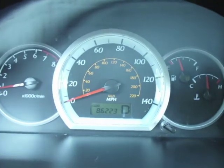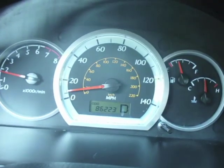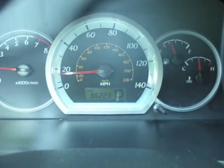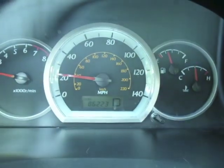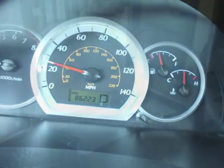Here goes from a standstill, pre-carbon fiber. As you can see, the power is just nowhere to be found. The car is way too heavy as we smoothly and slowly accelerate up to 30. Barely made it.